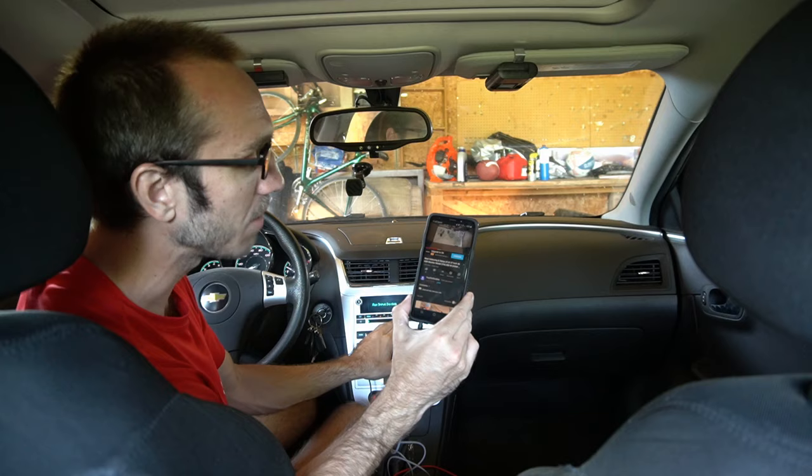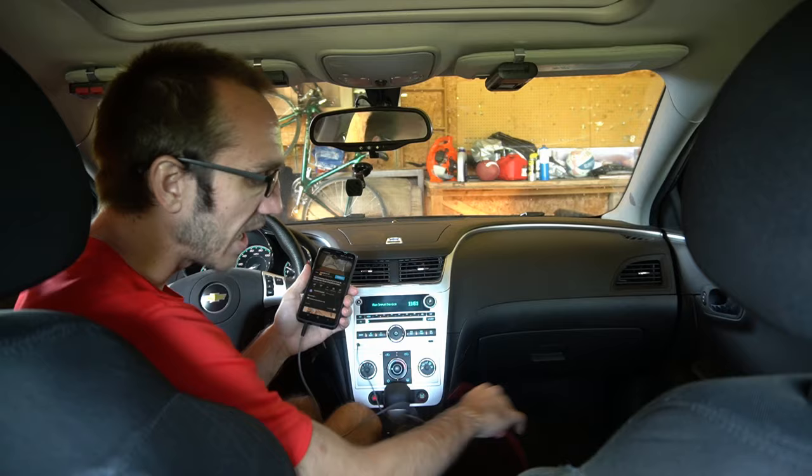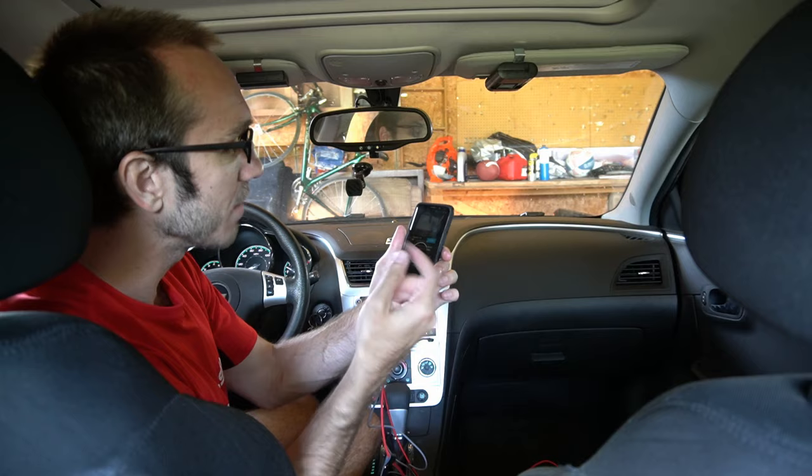This is great for music, podcasts, anything that you want to listen to on your daily commute. Another thing I can do is plug one end of my USB cord into my phone, plug the other end into my USB port on my front console, and I'll be able to charge my phone at the same time.